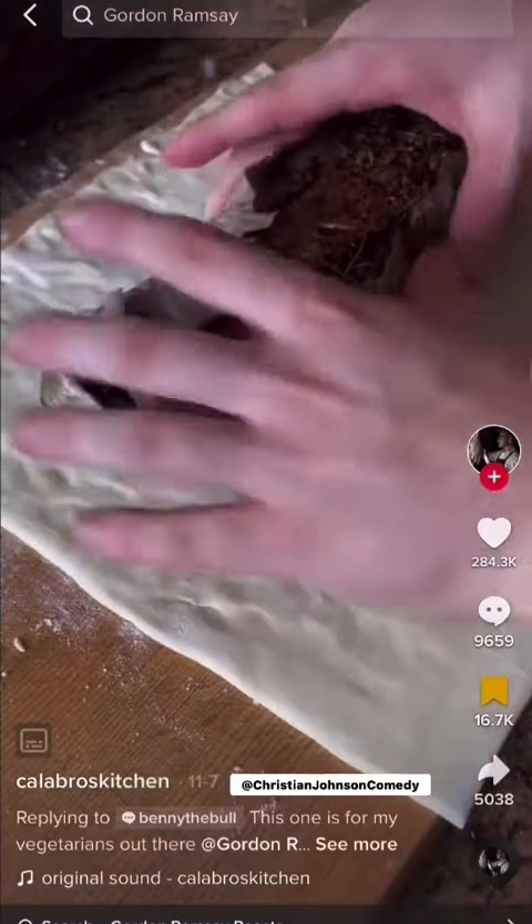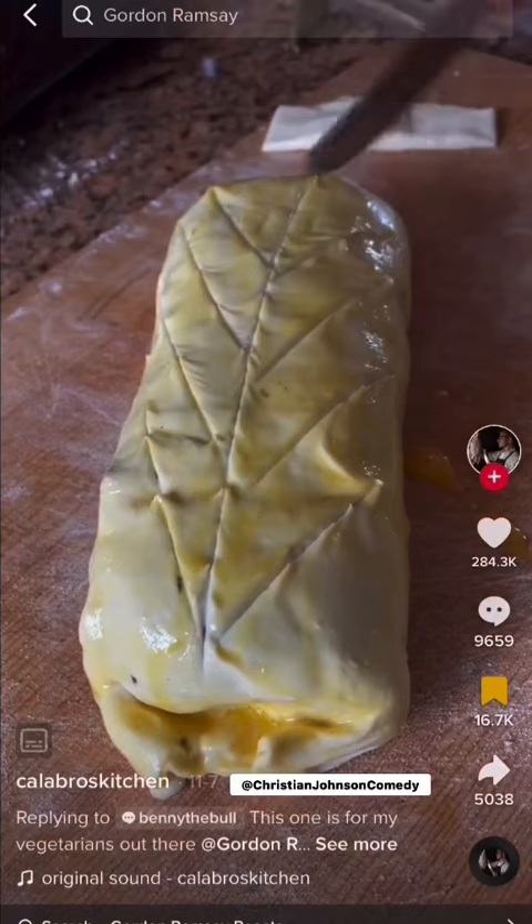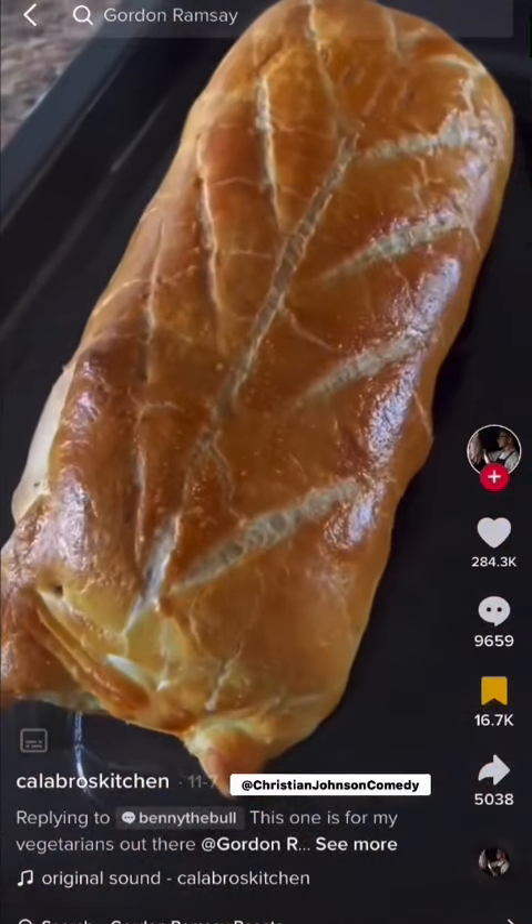Roll it up just like a beef wellington and then put it inside some puff pastry. This ain't nothing but gourmet yard work. Throw it in the oven until it becomes golden brown just like this. If I bit into that bread I would be ready to fight — Lord have mercy.